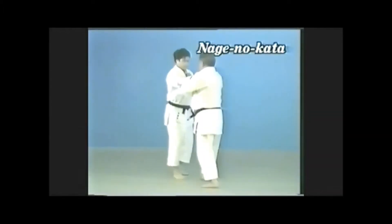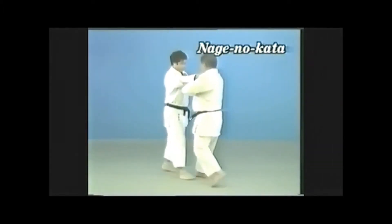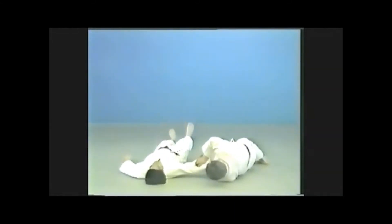When practicing the kata, destroy your opponent's balance in about two and a half steps, then throw, sacrificing yourself.